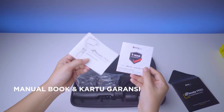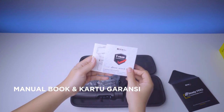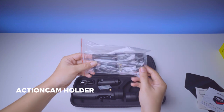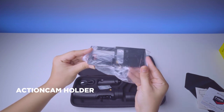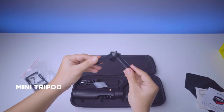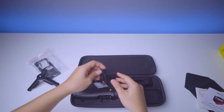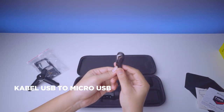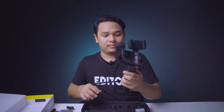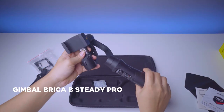Kalau misalnya kita buka carrying case-nya, disini ada manual book, dan juga holder action cam beserta bautnya untuk action cam. Lanjutnya ada mini tripod, kabel USB untuk ngecas menggunakan USB to micro USB, dan tentu saja gimbalnya dari Brica itu sendiri.